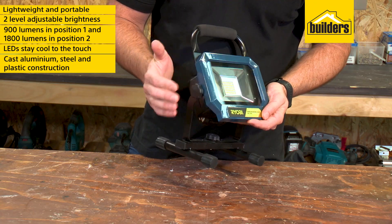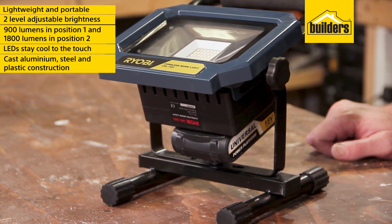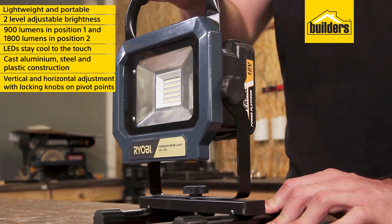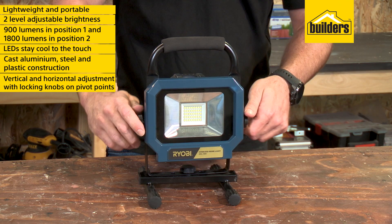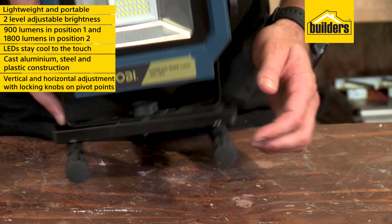The tough, lightweight cast aluminium, steel and plastic construction lets you position it anywhere with ease. The light is adjustable vertically and horizontally, with locking knobs on each pivoting point, and has a stable stand with rubber end caps to make sure it won't slip or scratch your surfaces.